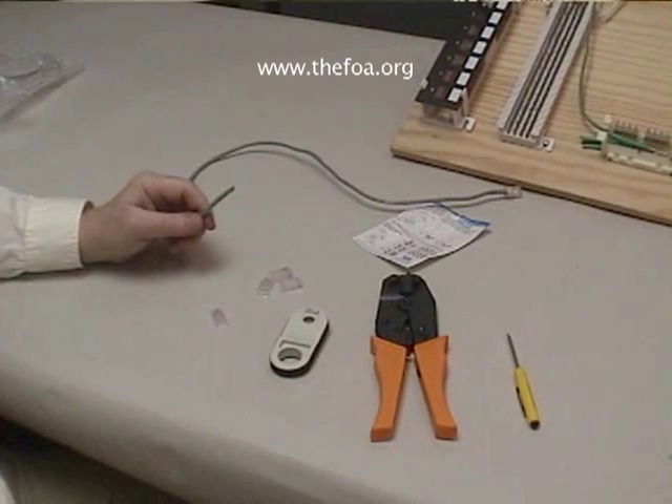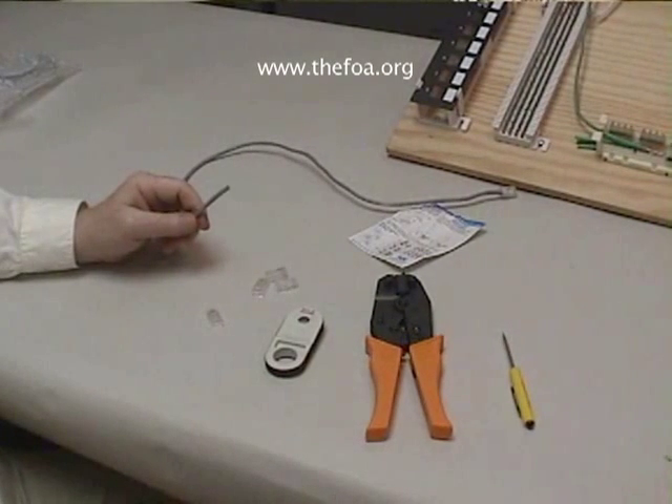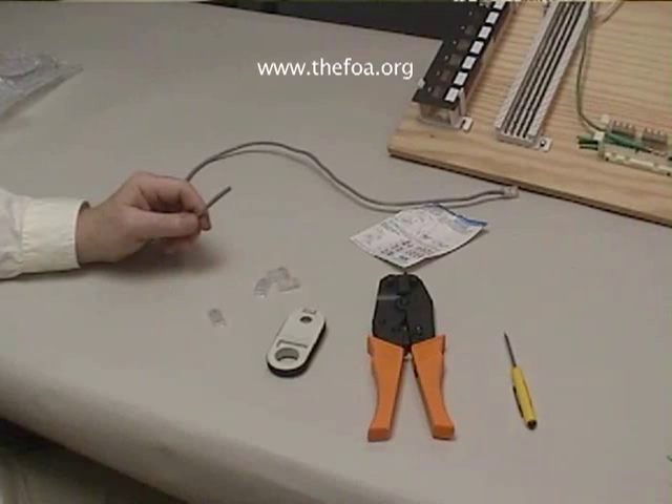Generally, you will buy your patch cords ready-made. They're really much cheaper that way, but sometimes you'll find that it's absolutely necessary to make up your own custom patch cords in the field, so let's learn how to do it.